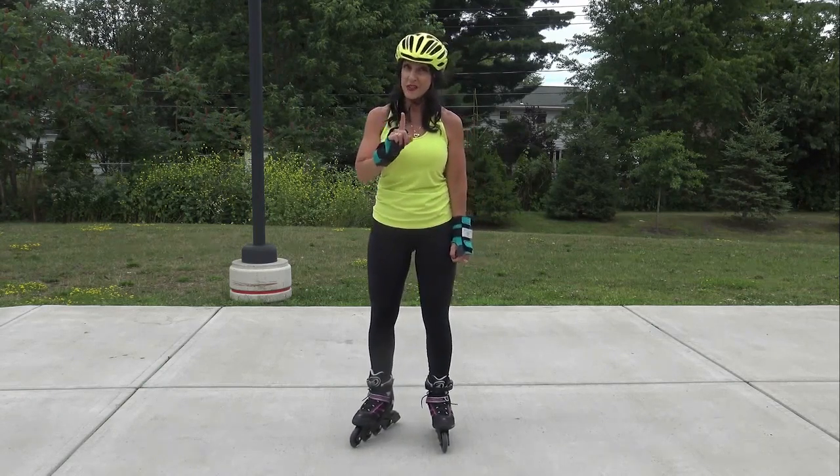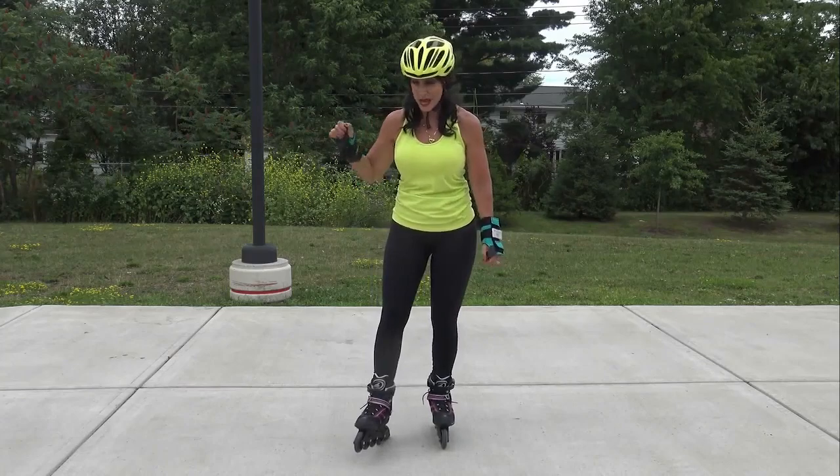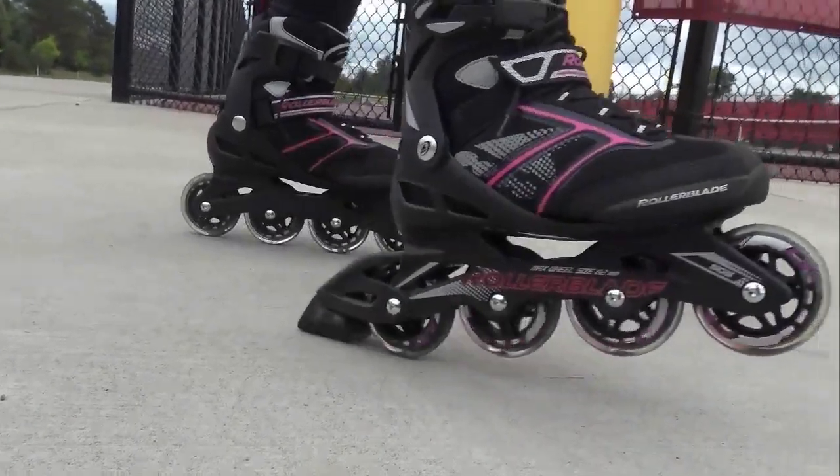You want to make sure you have a brake on your skate. It's very important. That's how you stop — by sitting back into that brake.